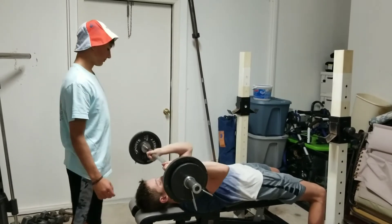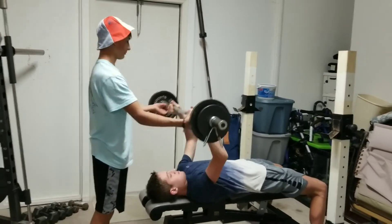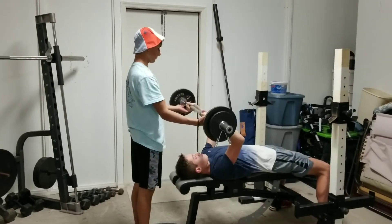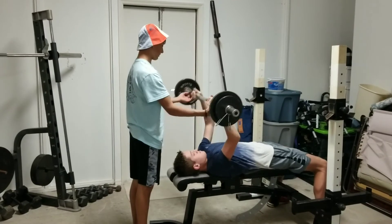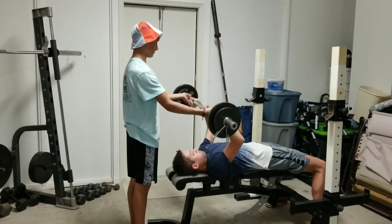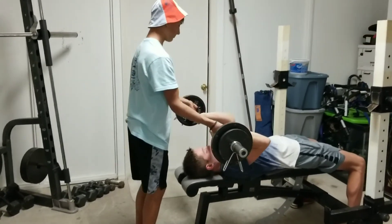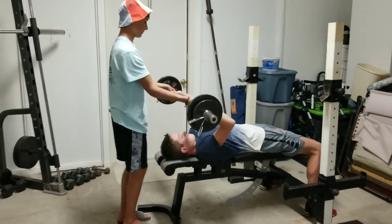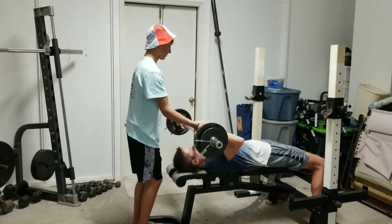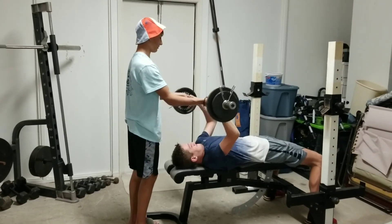Inhale, exhale — trying to keep your hands close so you don't bounce it off his face. Having a good spotter and good partner is always important during strength training, especially with free weights. Make sure you don't have any injuries — injuries defeat the purpose of getting stronger. Good job. Michael's a good basketball player and has dreams of getting into the NBA someday — certainly tall enough. Good job.